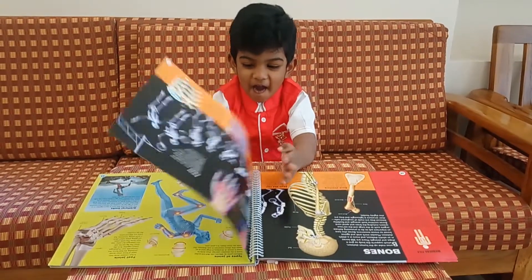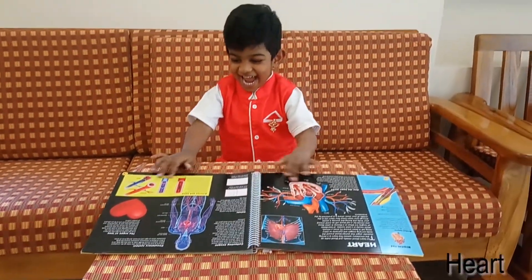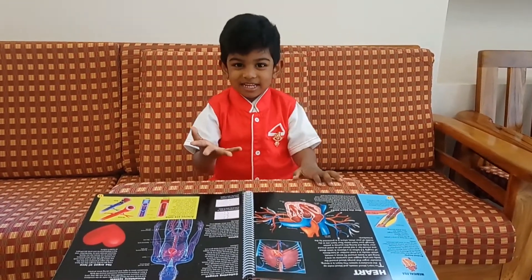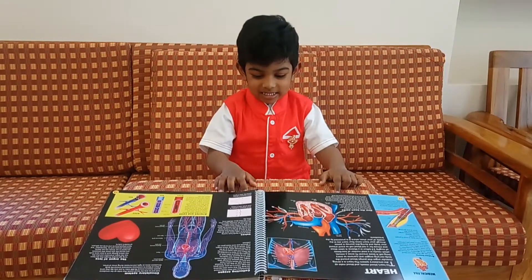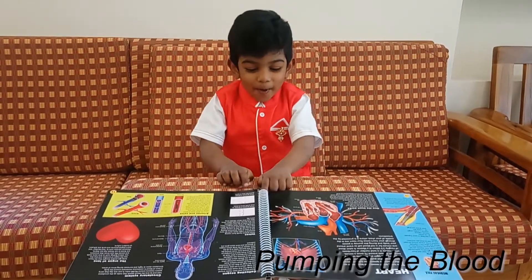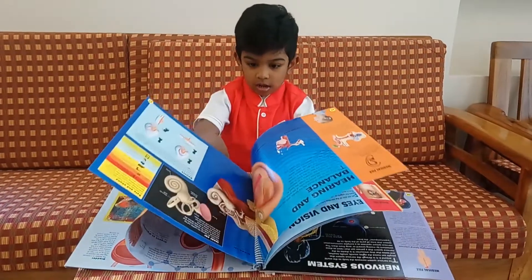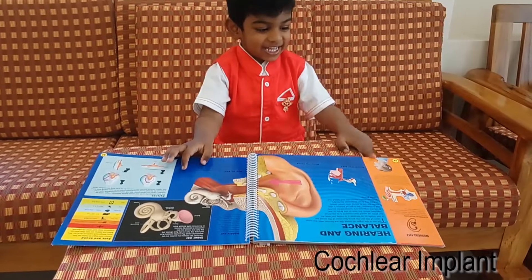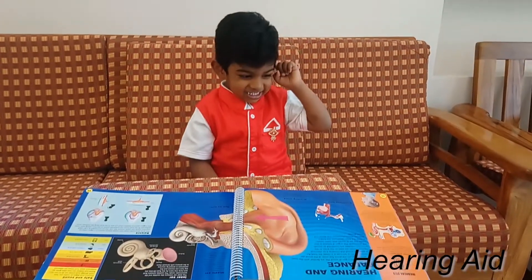Turn the page, Alan. Very good. What is the function of the heart? Okay, that's how it functions. What is the function of the heart? Pumping the blood. Okay, next. What is the function of the brain? Very good.